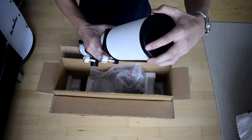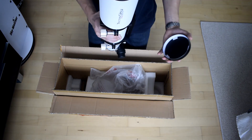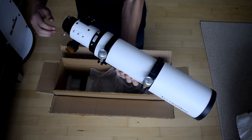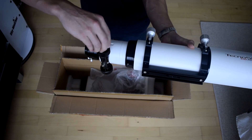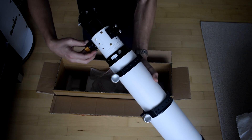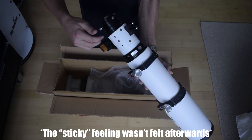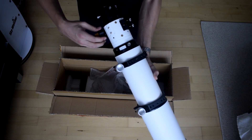The lens cap sits nicely on there and doesn't fall off easily — this looks really nice. I'll rack the focuser in and out just to make sure it isn't locked. It feels very good and very smooth — not too stiff at all, but it does feel a little sticky, which I assume is just from the lubricant they use. I think this will improve over time as you rack it out a few times.